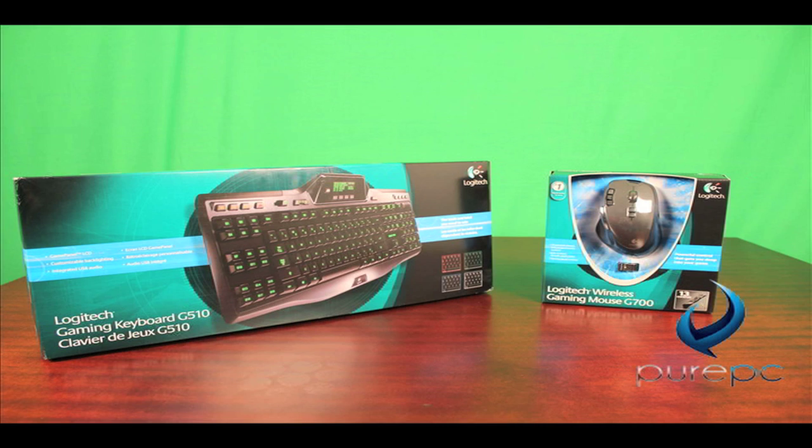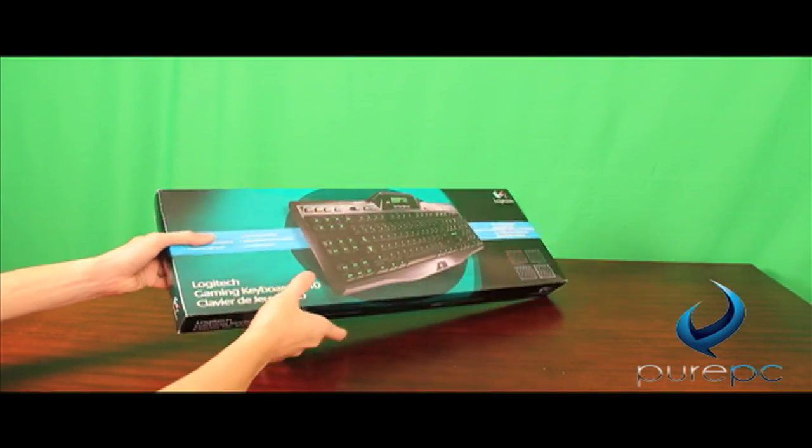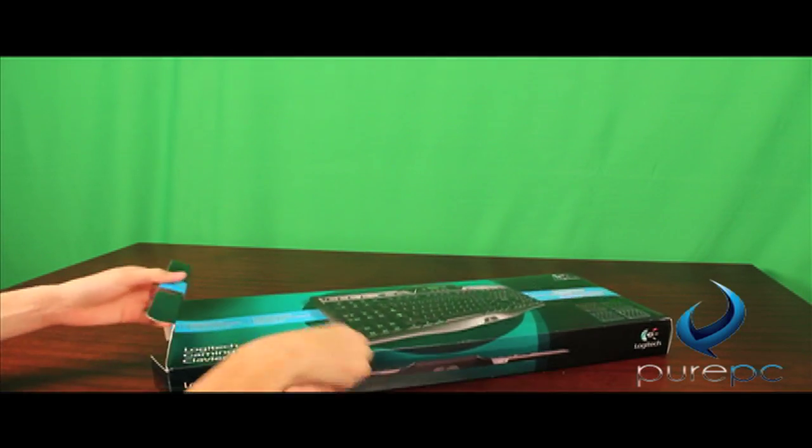Looking at the packaging on these two products really doesn't blow me away — there's nothing too spectacular about it — but I'm not really too worried about that because typically Logitech produces some pretty outstanding hardware. Starting off with the keyboard, you can find some of the key features on the back of the box.